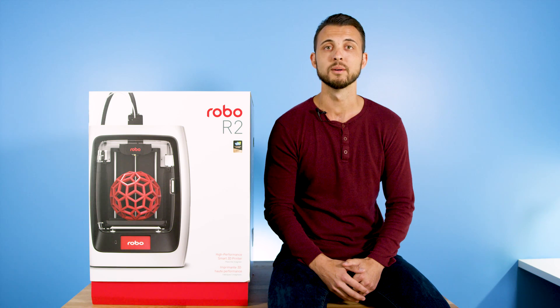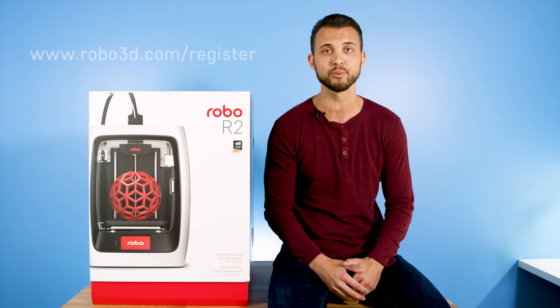Hi, I'm Brayden, co-founder at Robo. We're going to review how to get started with your Robo R2 high-performance smart 3D printer with Wi-Fi so you're up and printing in a matter of minutes. Before you start, please register your Robo R2 for any servicing or warranty needs if they're ever required. You can register your product by visiting robo3d.com/register. Okay, let's get started.